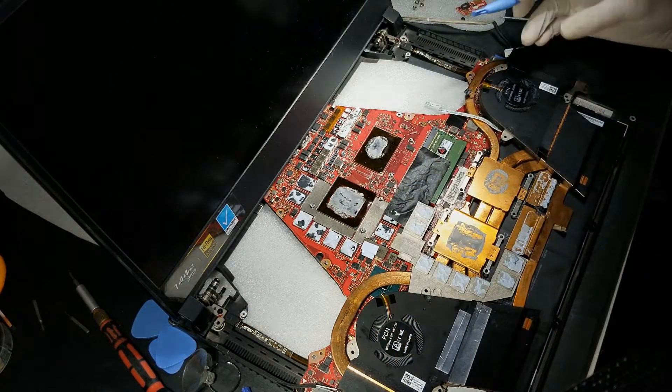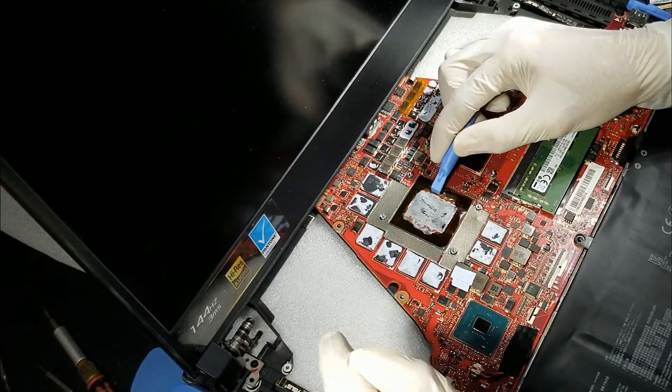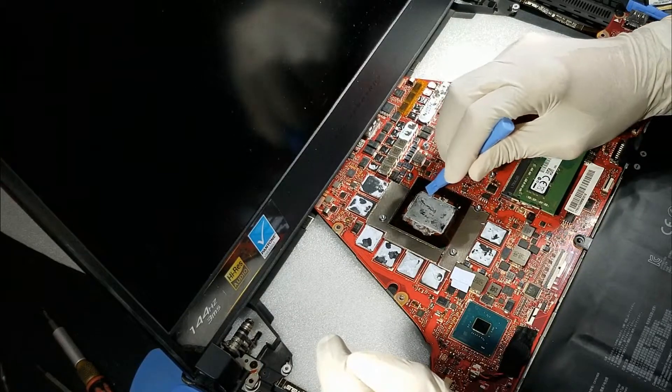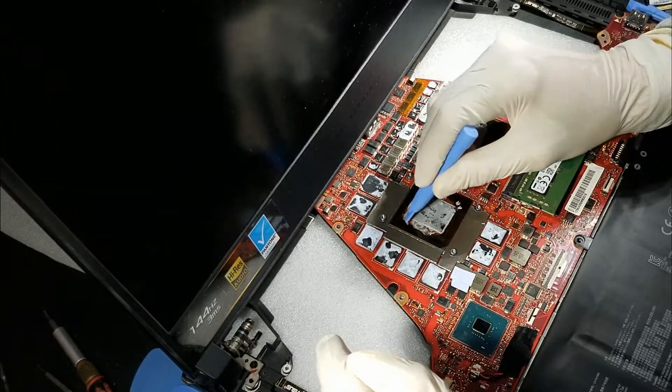Use a tool to scrape the edges of the GPU and CPU die as shown here. Do that very carefully, as there are small SMD parts on the surface of the package.